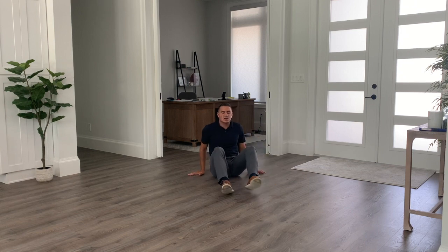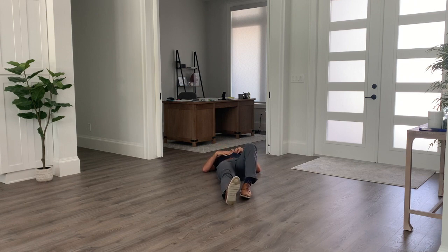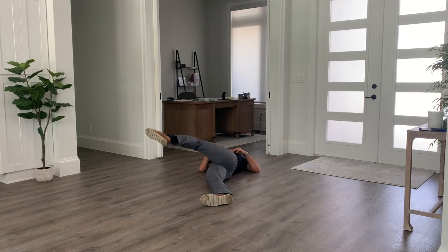We're going to start on our back. Straighten one leg out — in this case my right leg — then lift the left leg up and drop it over to the other side.